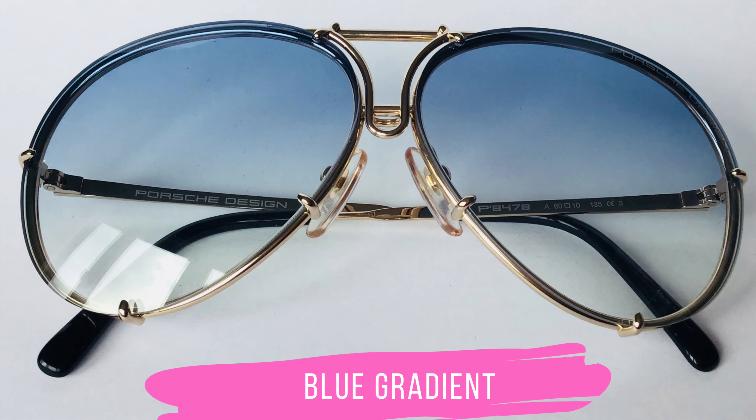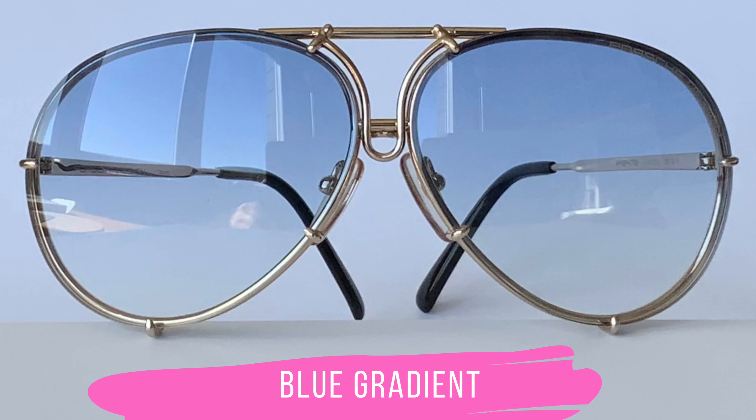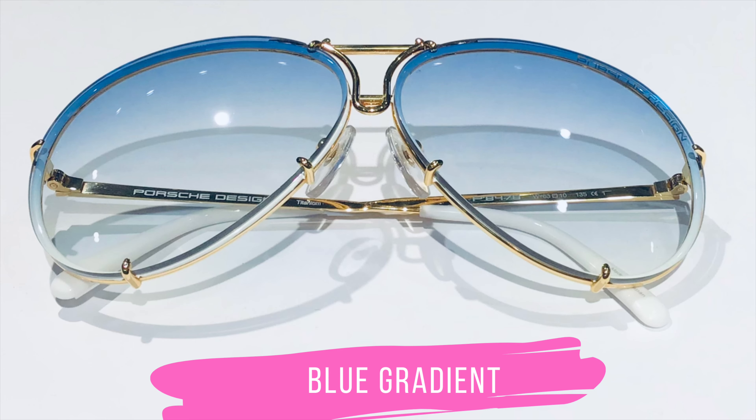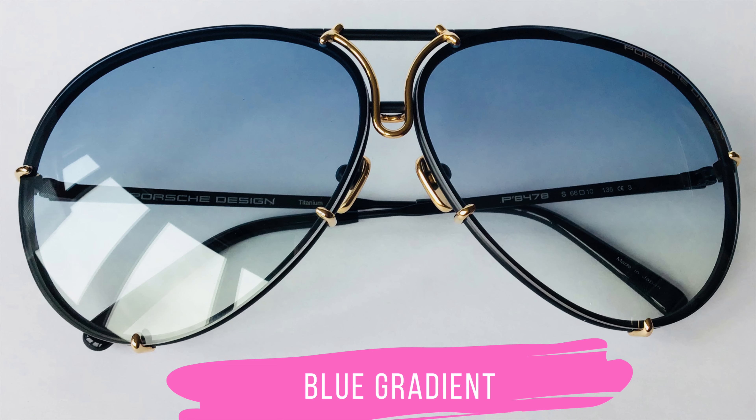Here we have one of the most popular lens sets right now, if not the most popular at the moment: Blue Gradient. I show it in my golden frame, in my W frame with a white rim, and in my S frame with a black rim and gold. The lens set differs due to the rim color, and that makes it so special — I think this is a must-have for fashion victims.